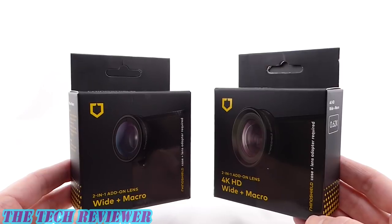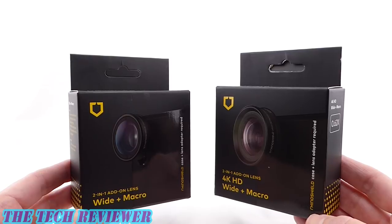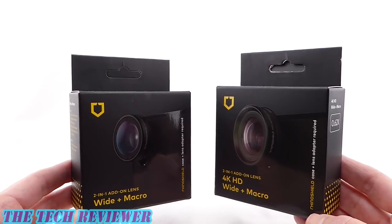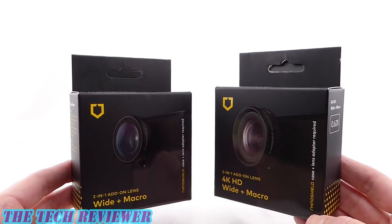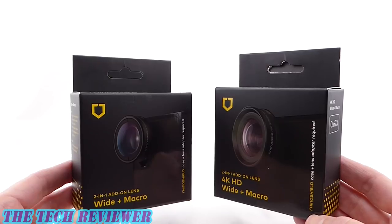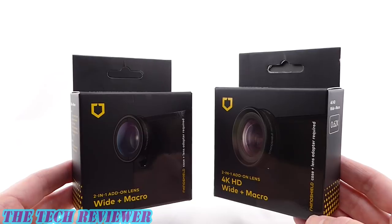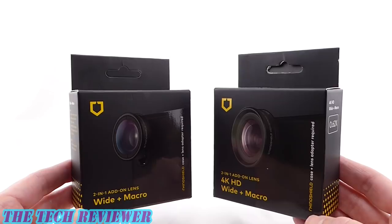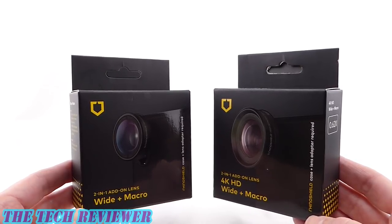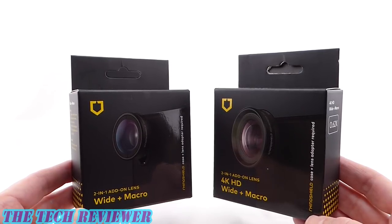Looking at the two versions of the add-on lenses, we have a more basic version which is the Wide Plus Macro, and then we have the fancier one which is the 4K HD Wide Plus Macro. The 4K HD allows you to record in 4K. In terms of attachment, they attach onto the case in the same way and have basically the same usability, but you're going to get better photographic results with the 4K HD version. It also depends on which phone you're using — with my iPhone XS Max I got better results than with my iPhone XR.